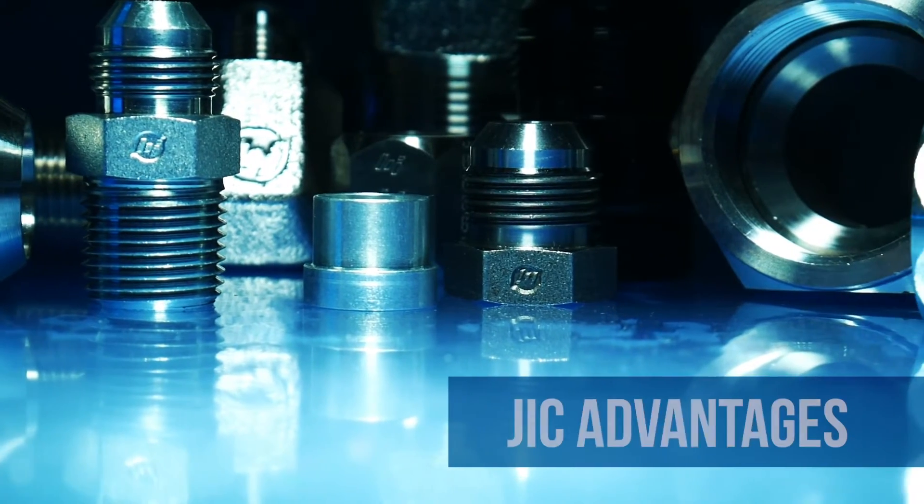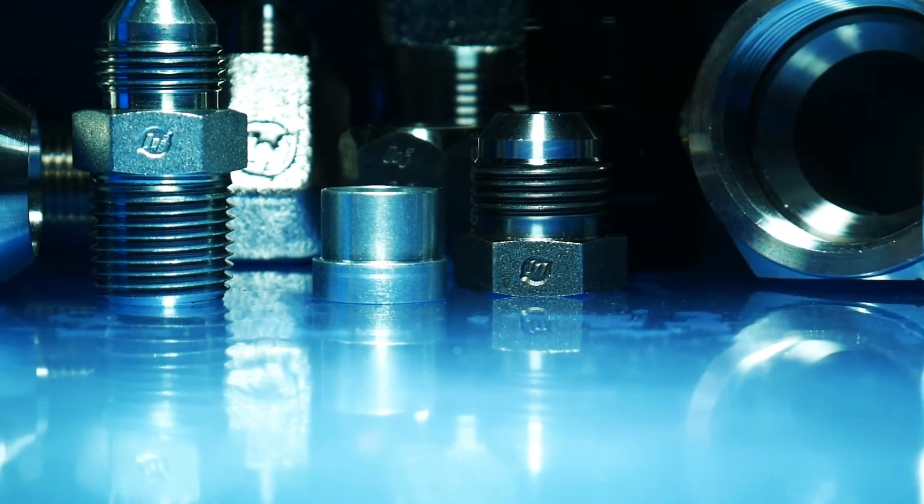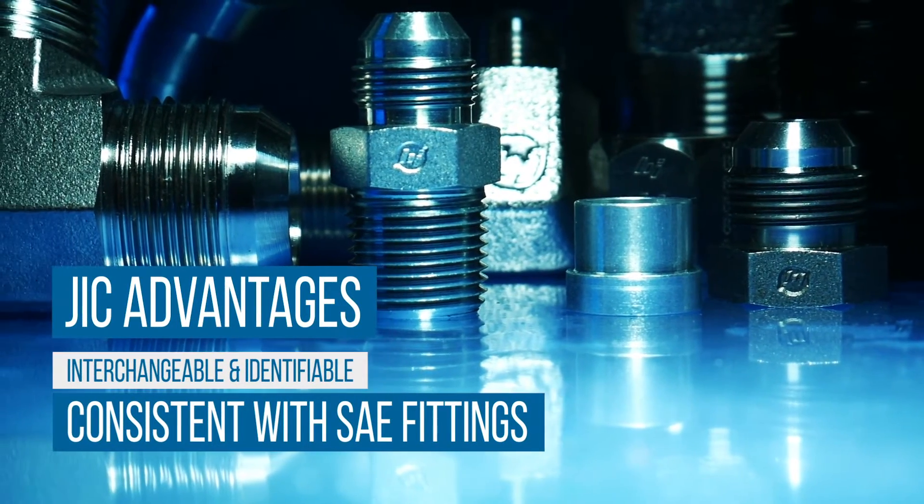However, there are several advantages to using JIC fittings. They are readily available and offer a large variety of sizes, shapes, combinations, and materials. The sizes are consistent with SAE fittings, which makes them easily interchangeable and identifiable.